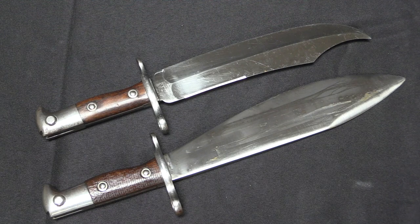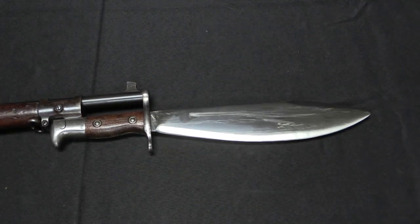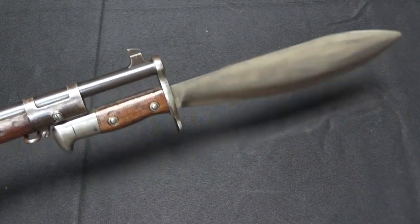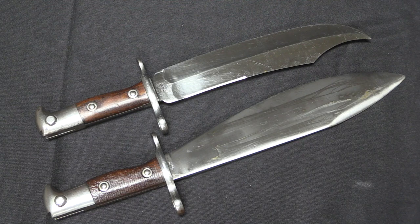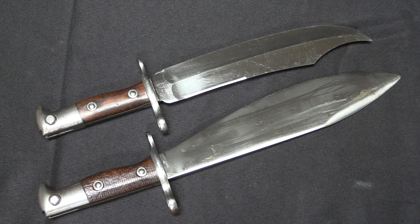The bolo bayonet had a little more potential, and maybe they would have continued development, except it was a little bit too late — because in 1903 when they were making the last small batch of trials prototypes, the US Army replaced the Krag with an entirely new rifle, the 1903 Springfield. The 1903 Springfield came with its own brand new bayonet — initially a rod bayonet, which would fairly quickly revert to a blade bayonet very much of the same pattern as the original Krag blade bayonets. They did actually make some efforts to try out a bolo style bayonet for the 1903 Springfield, and I actually have a separate video on one of those — it got even bigger for the 1903 Springfield.